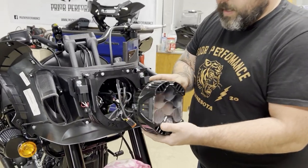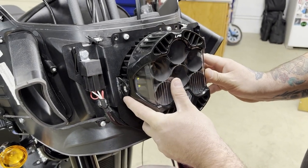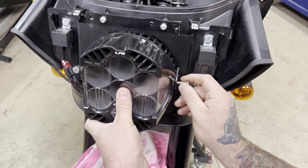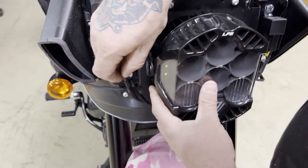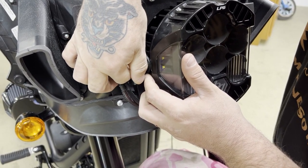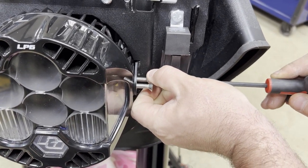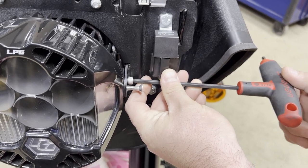Now we're ready to plug in our light. Go ahead and plug that Deutsch connector in from the back — a positive click means you're in. Slide your light between the tabs. I always start with the pivot bolt in the front. We will be providing hardware for this pivot bolt as it's a flat-head countersunk into the bracket — it will be a touch shorter than this. Get those started, and we'll be using a 3/16 Allen from the back.